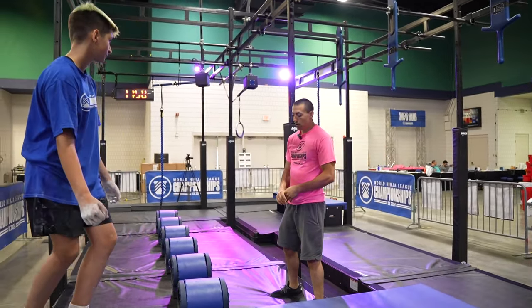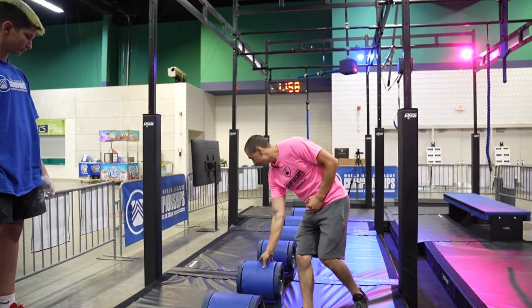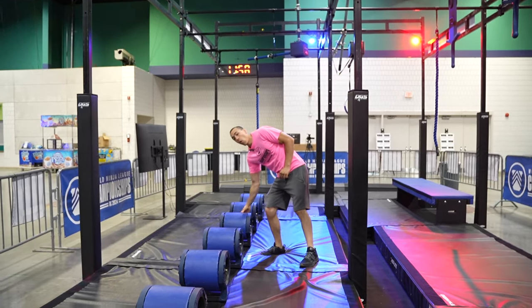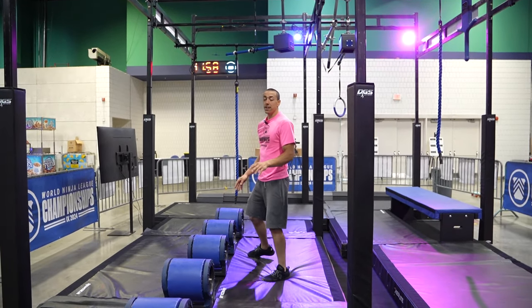Obstacle four will be turbo rolls. You have six rollers. For this group, rollers two, four, and five will roll. This is a feet only obstacle. This obstacle is clear when you touch the rope for obstacle five.